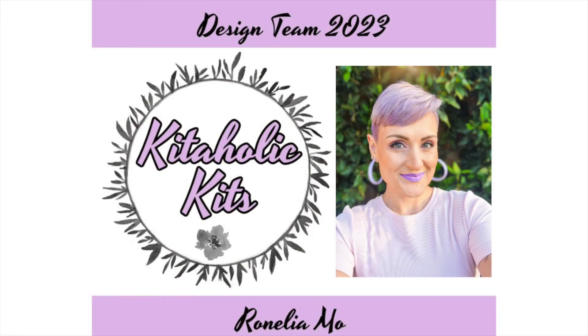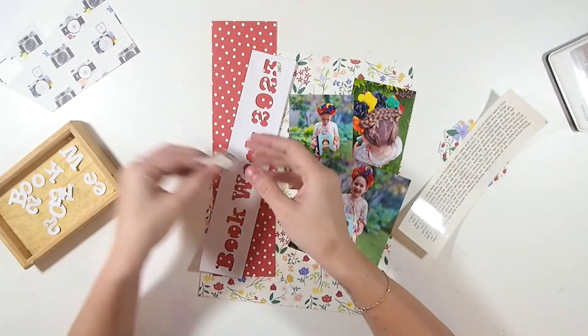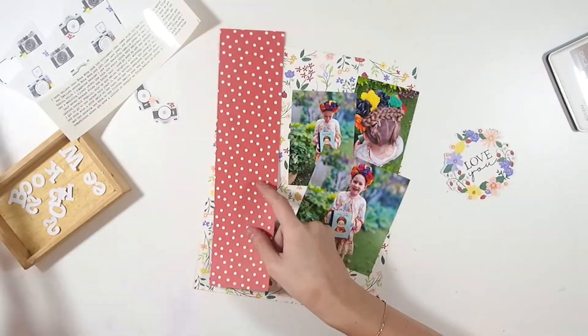Hey, welcome back to another month of YouTube videos. This is my first project for Kid Oli Kits for this month and I am doing a 9x12 layout of my daughter's book week parade.